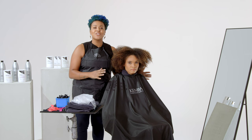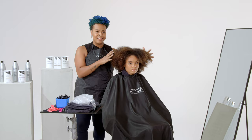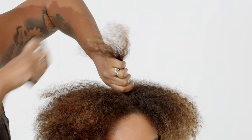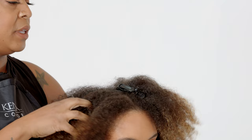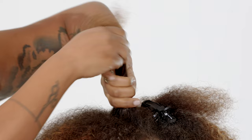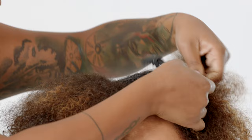Before we get started in the actual lightening process, I'm going to show you how I actually section out my clients. I'm going to section out my client Max's hair. I'll do a nice section like this, do a half turn at the base, twist it over, and clip that firmly to the head. I'll drop my next section — relatively the same size, not too big, not too small, definitely more bite-size — then do another half turn and clip that to the previous section.